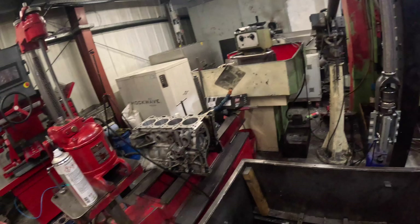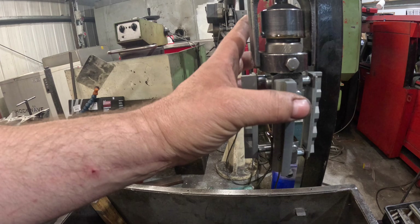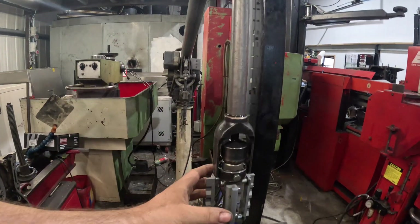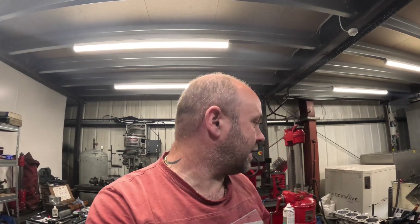The good thing about that is I can also correct the bore, because the bore's quite old and it's not actually round anymore. With the honer having a stone and then rails, the rails will correct it. I can feel it as it goes down on this friction feed here — I can feel it get tighter. So I can correct where the bore needs correcting, and the three thou gives me enough meat in the bore to correct it.